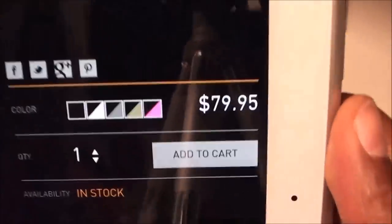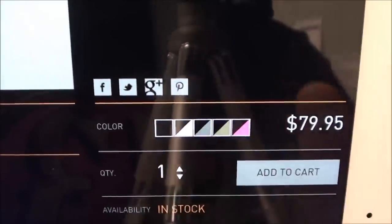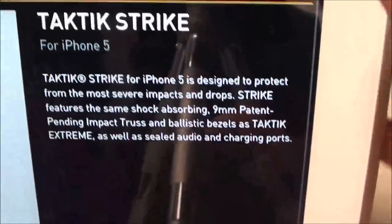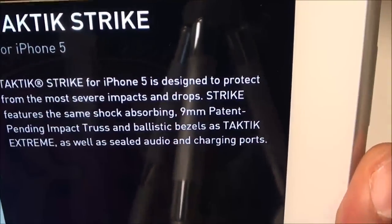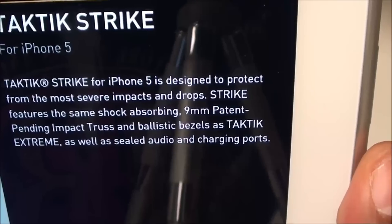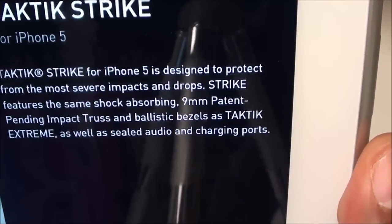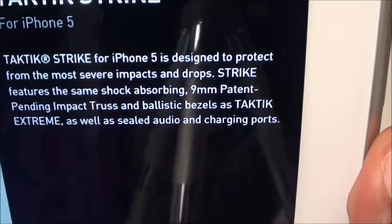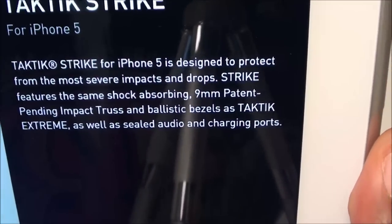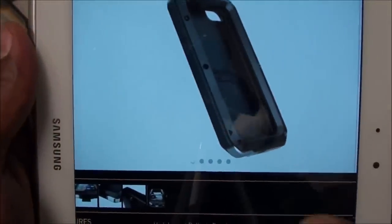The price for this one is going to run you $79, and it comes in a bunch of different colors. The description reads: 'Our Tactic Strike for iPhone 5 is designed to protect from the most severe impacts and drops. Strike features the same shock-absorbing 9mm patent-pending impact truss and ballistic bezels as the Tactic Extreme, as well as sealed audio and charging ports.' That's a definite good look — some serious protection right here.